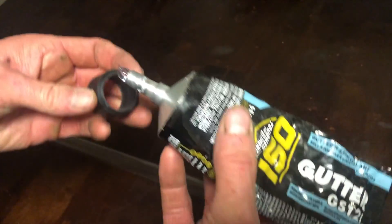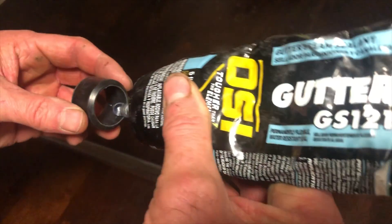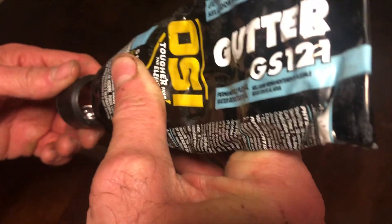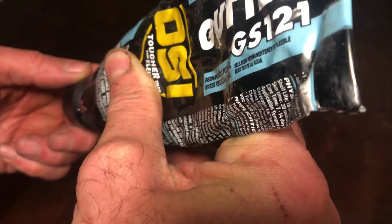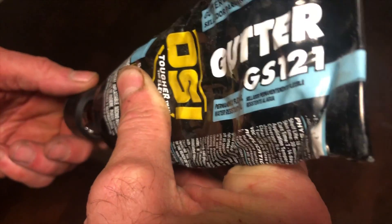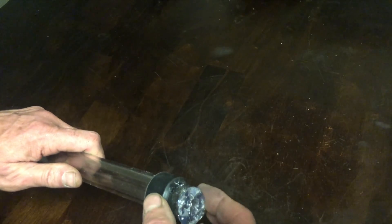The day before you're ready to do your install, you'll want to take one of the rubber grommets from inside the compression coupling and apply sealant to the inside — a nice large bead of sealant. Then press that about one inch onto the bottom of the clear tube, and set that up and let it dry overnight.